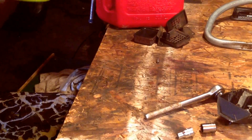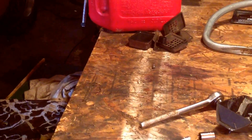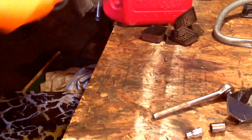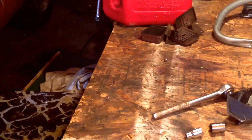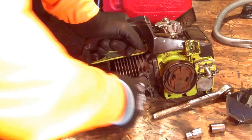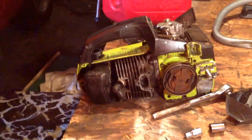You guys are probably wondering why I did that, right? If you look right down in there, the piston cylinder rings are scored. It still starts up, but only for a few seconds, and then it'll die. It won't start up anymore. Everything's good on it, but the piston cylinder rings — so that's what we're going to be doing here today, taking that apart.